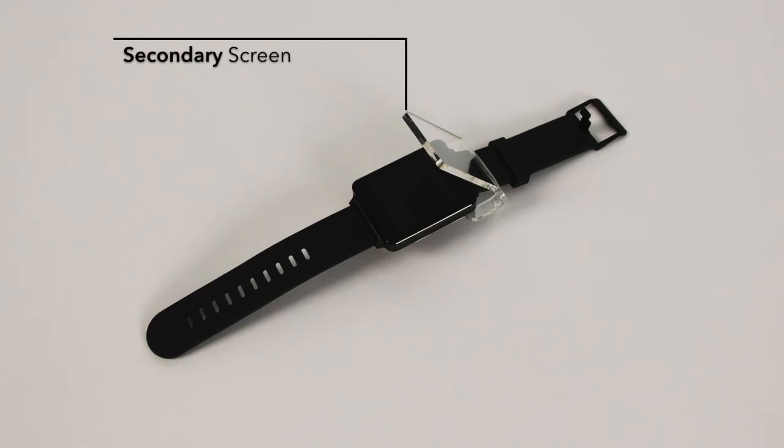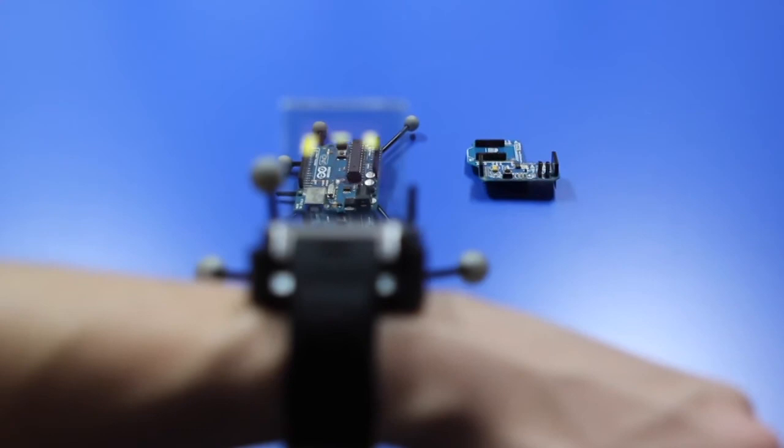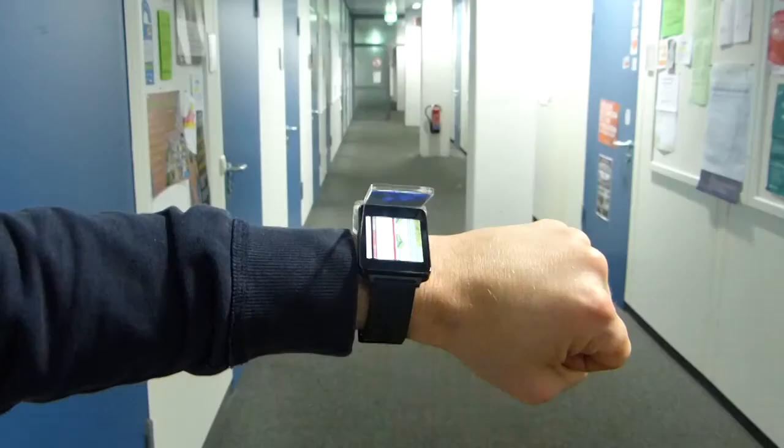We present the watch-through concept. By attaching an additional semi-transparent screen to a smartwatch, we extend the output space and enable different novel interactions.